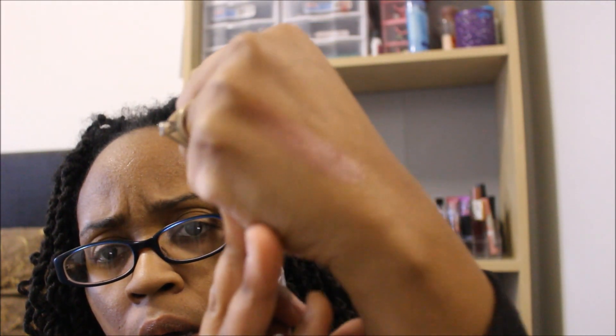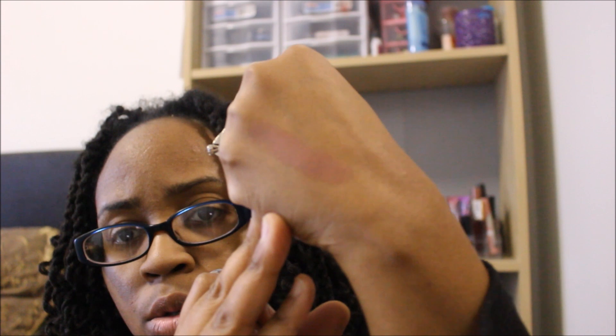I did find some makeup finds. This is by NYC New York Color in the color 440 creamy caramel. I really love these colors. That's what that looks like — it's got some shine to it as well.